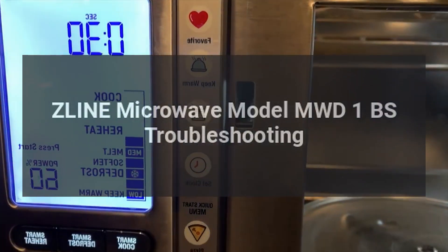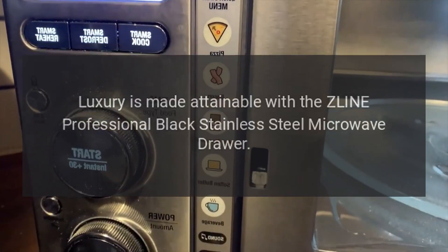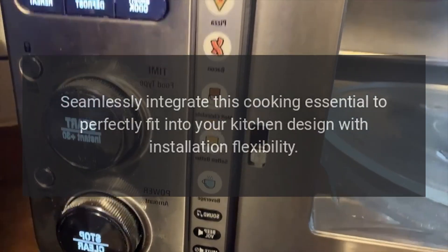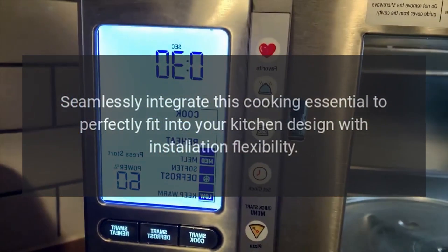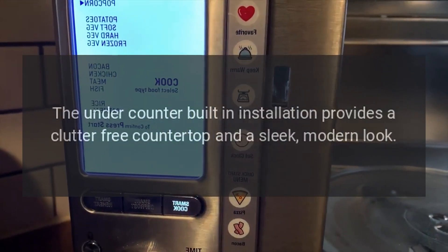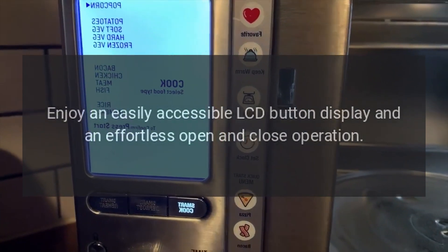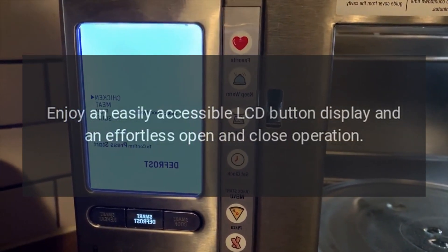Z-Line microwave model MWD1BS troubleshooting. Luxury is made attainable with the Z-Line professional black stainless steel microwave drawer. Seamlessly integrate this cooking essential to perfectly fit into your kitchen design with installation flexibility. The under-counter built-in installation provides a clutter-free countertop and a sleek modern look.